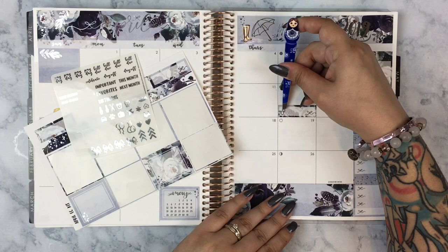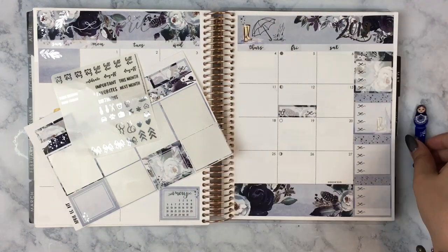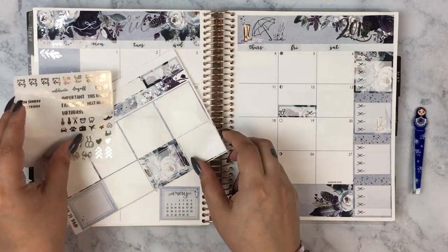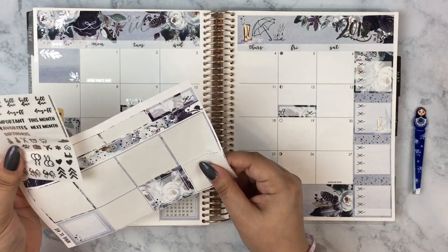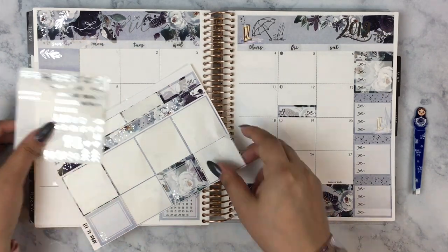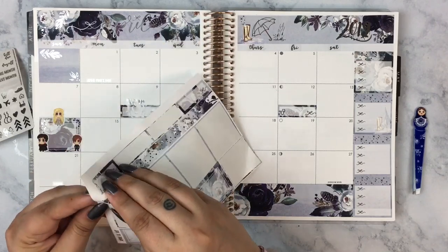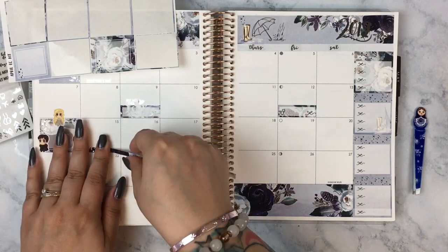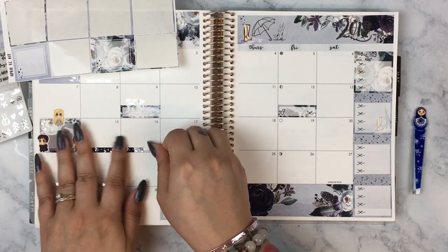For the 12th, I put down another quarter box because my son has a doctor appointment. I was also able to use the little stethoscope from the clear sticker sheet. I wish there were a couple more though, because we frequently have multiple doctor's appointments every month. There is another doctor's appointment this month but I didn't have another stethoscope sticker.